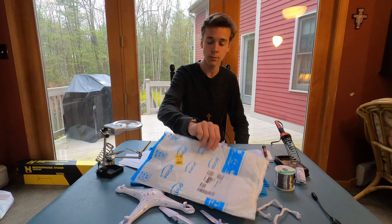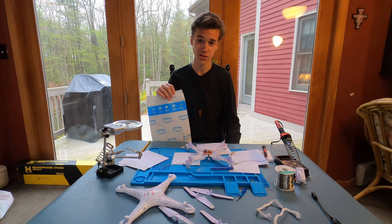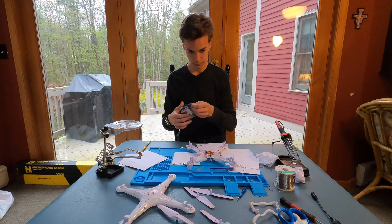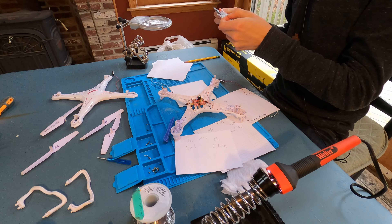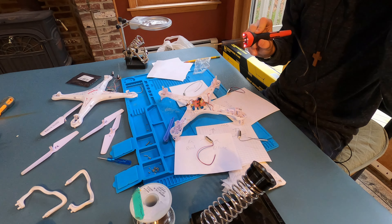It's two days later and four motors later. Got four motors shipped out to me, and now let's solder them on the drone. More packaging — here they are, folks. I'm excited for this.